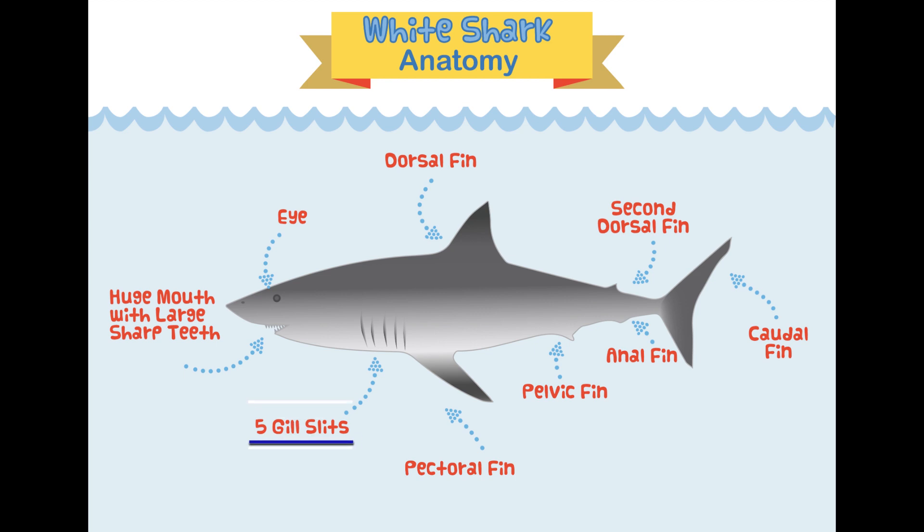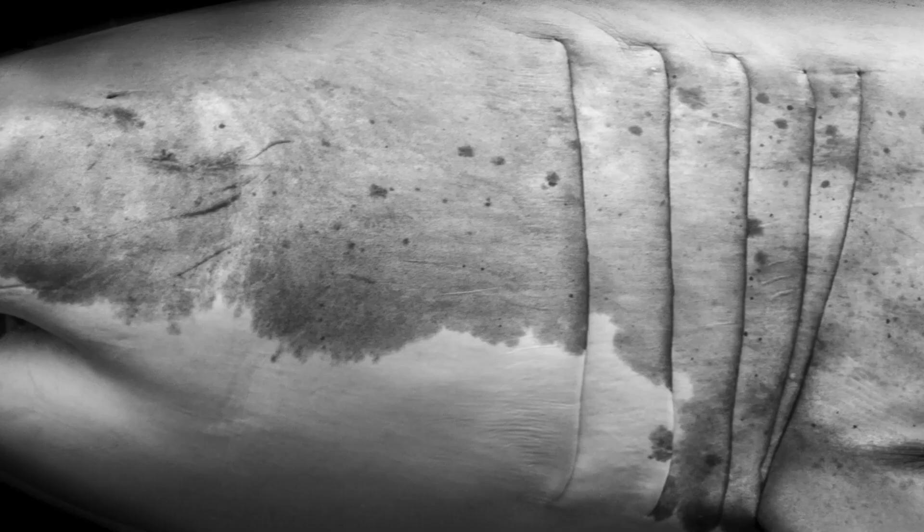Moving on from the fins, we have the gill slits. Great white sharks have five gill slits, and that is how the shark breathes underwater. We'll do a full episode on gills and breathing underwater, so stay tuned. Here's an up-close shot of a great white shark's five gill slits.